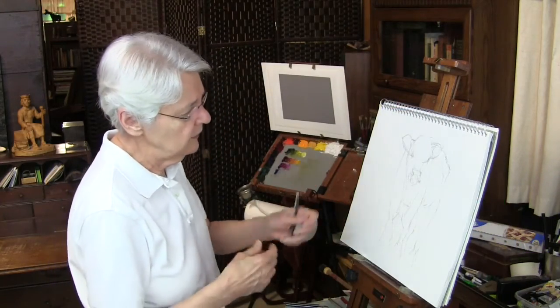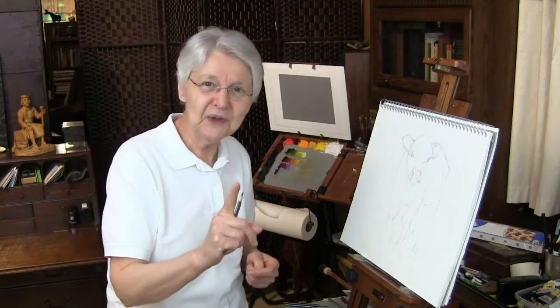Bump into areas where the placement kind of interferes with the shape, and edit then. Now let me show you something.